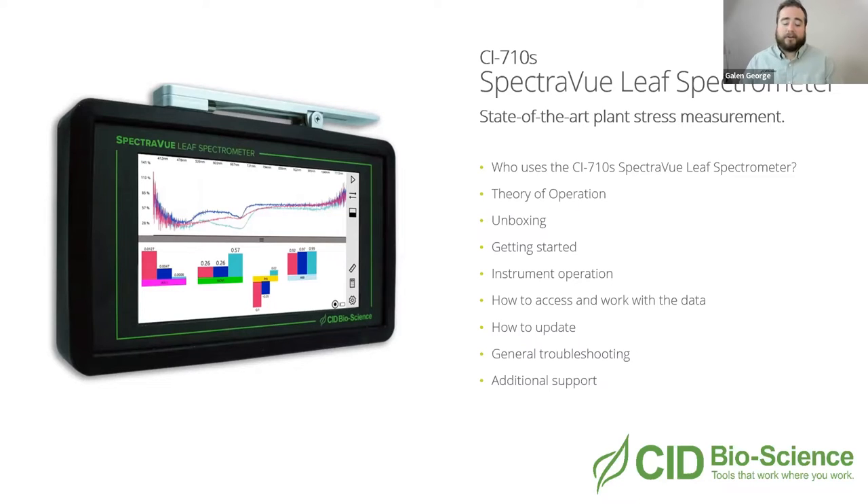We also have users complementing their UAV measurements with this device. We have a great webinar where we talk with Progeny Drones about how ground-based spectroscopic measurements complement UAV spectroscopic measurements in a holistic approach to assessing plant health in the field. There are a lot of different possibilities and users for this device. If you have a question about an application, reach out to us - part of my job is to help guide you to figure out whether this instrument is the right fit for what you're trying to do.